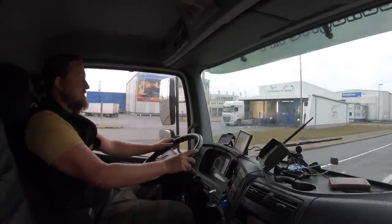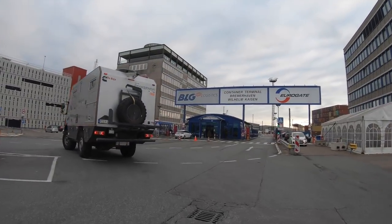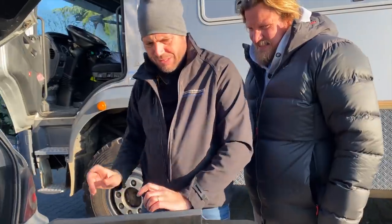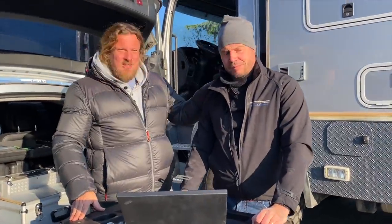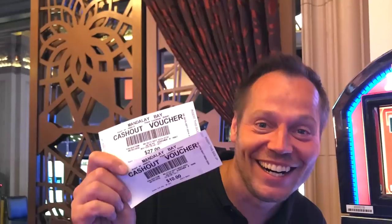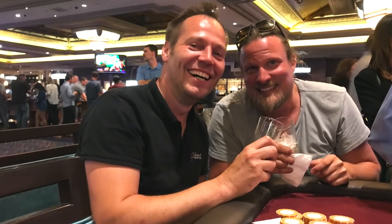We drove from Hamburg to Frankfurt and here we're meeting up with Marcus, a friend you know from other videos. You may remember a video from Canada — he's the guy behind a lot of this. He was three years in Las Vegas and we had a good night together.